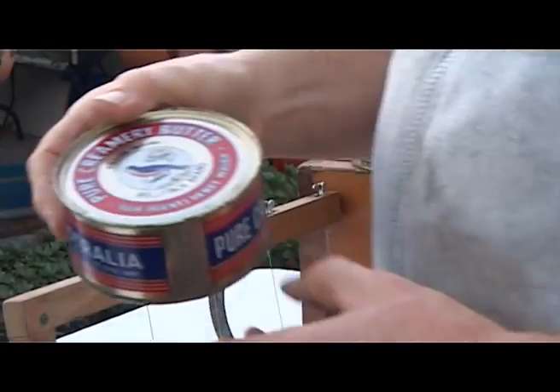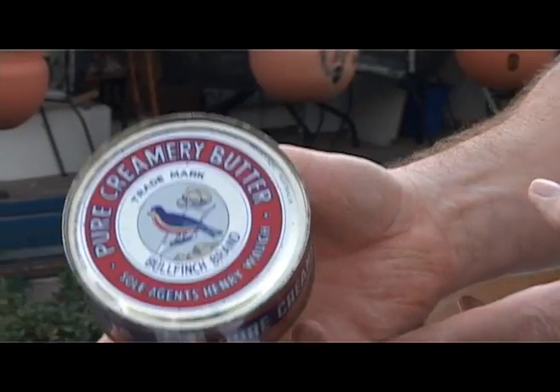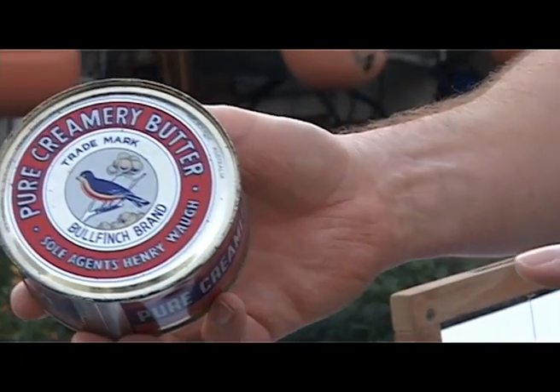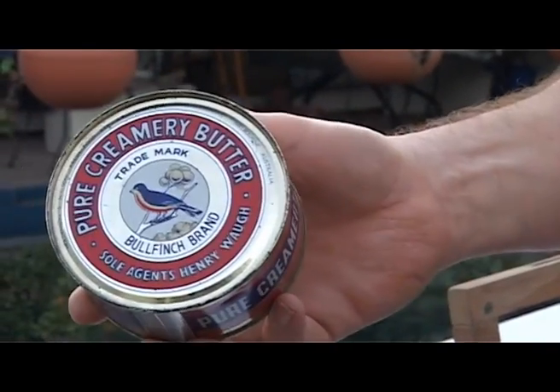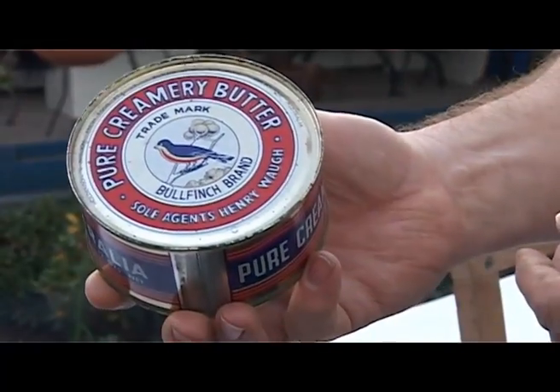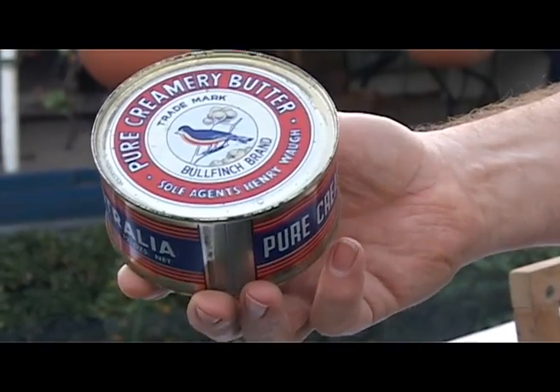But if the butter was made commercially at a big concern and it was to be used for export, it used to be canned in these sort of cans — mostly for the Middle East market, where the temperatures were quite warm and it wouldn't melt. Although it'd melt inside the tin, but once you put it in refrigeration it'd re-solidify, and you could use it quite successfully.